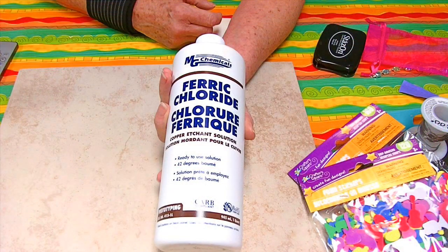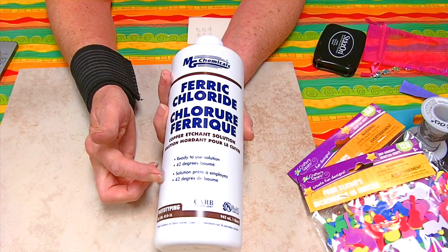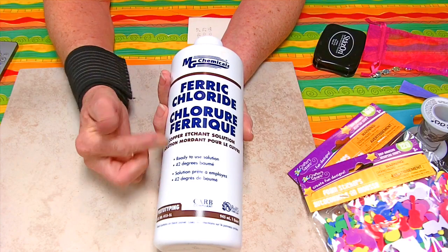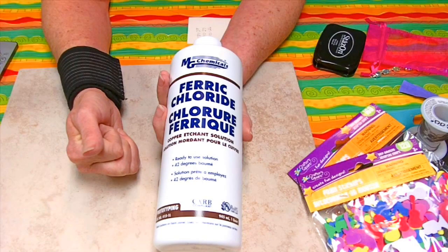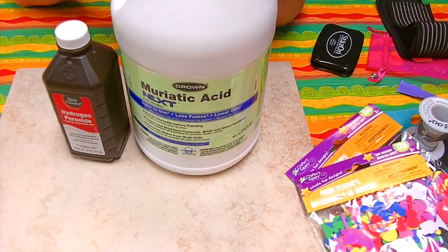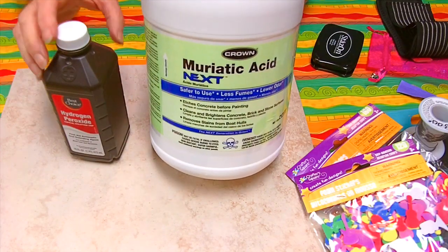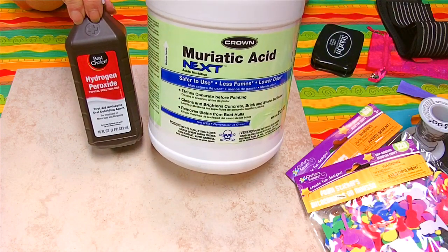I'm going to show you a couple of different things you can use to etch your pieces. Ferric chloride is one of them. The ferric chloride is a bit pricey — for this small bottle it's about $15, and some pieces can take about half a bottle to etch. You can do several pieces at one time if you have room. If you've got a curved bracelet you'll probably need a deep cup, and the wider the cup the more solution you'll use. I prefer to use muriatic acid, which can be found at most hardware stores. You can use it to remove rust, lower the pH in pools, clean brick, and etch concrete.